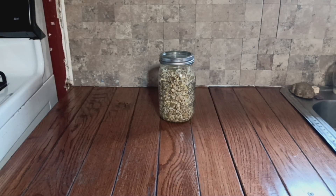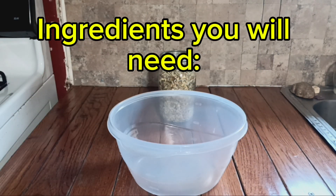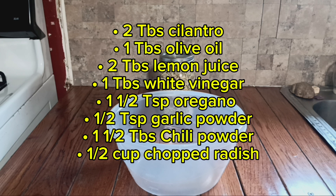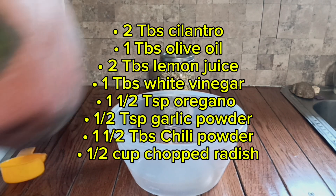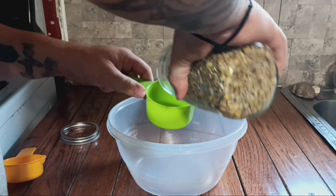You sprouted some lentils in a mason jar — now you need to know what to do with them. Let's make a lovely sprouted lentil salad and give it the old taste test. The first thing you need to do is get your sprouted lentils — you need about a cup and a half of them.